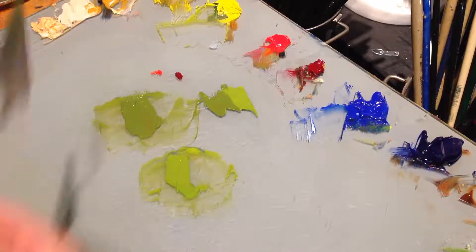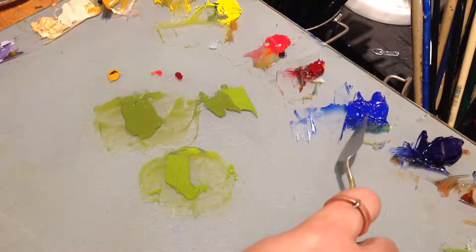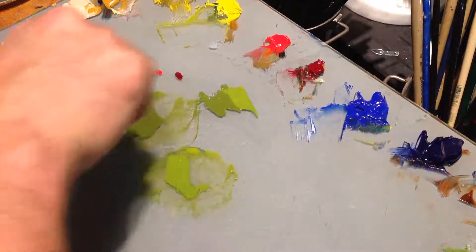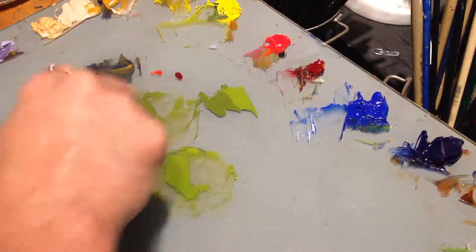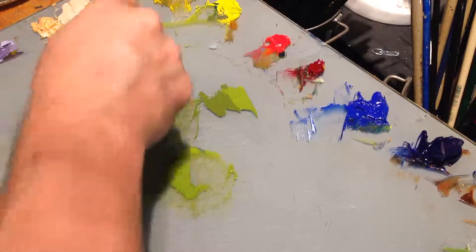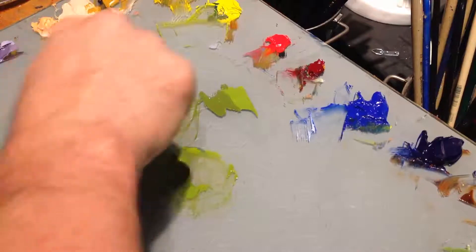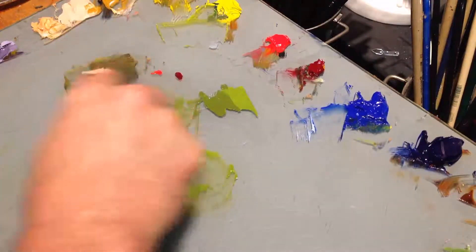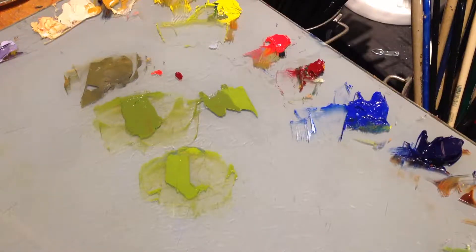Another way to modify greens is not to start off with a bright yellow. We'll start off with maybe a little bit of yellow ochre and add our blue to it. This is going to give you a really dull green — much duller. Good for shadows, good for dark areas of grasses. But that's also an easy way to avoid garish greens.